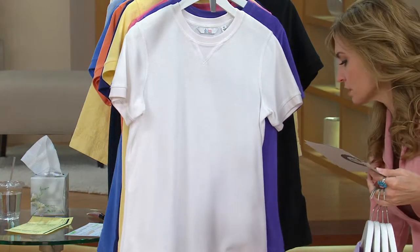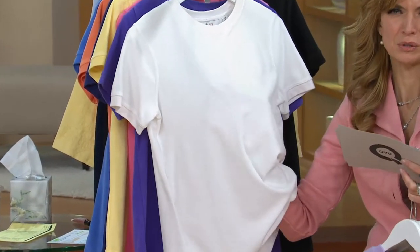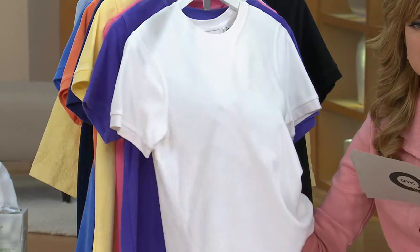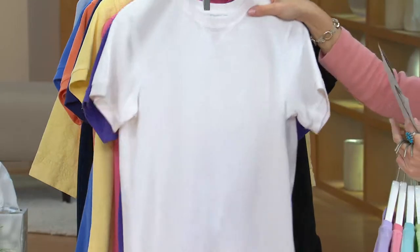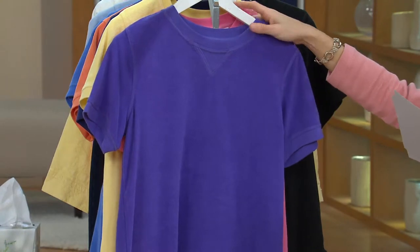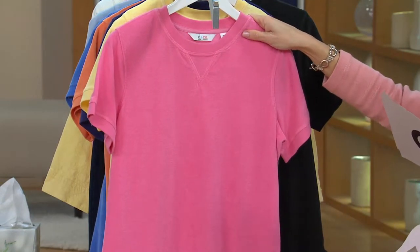White is double extra small through 3X — I'm so glad we have the full size range in white. Let's do the skin test on the white. I always like to do this because I know a lot of you wonder if you're going to have to layer something underneath. You can see my fingers but you can't really see skin tone. Here's the blue iris, double extra small through 1X. I love that color. Light rose, double extra small through 1X.